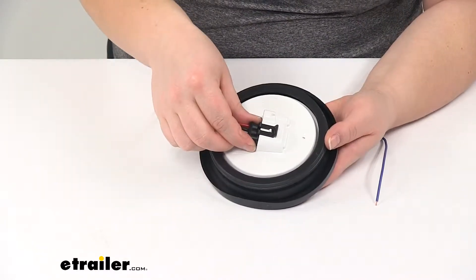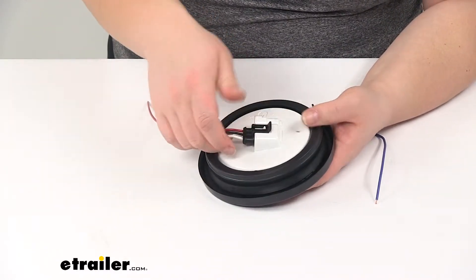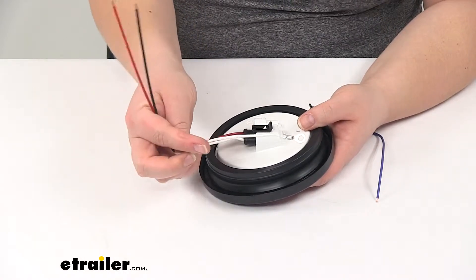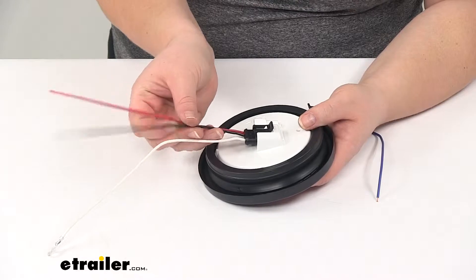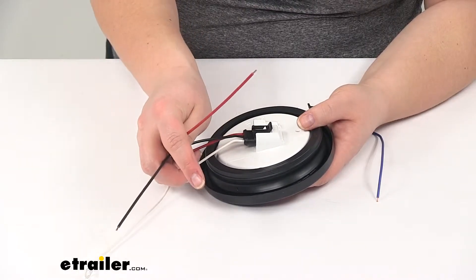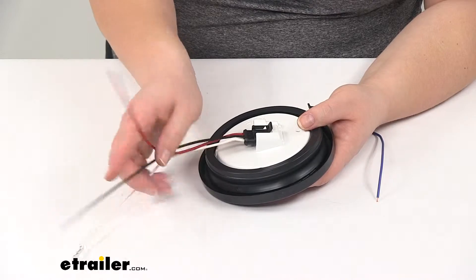It snaps into place and holds really securely on there. It's a little tricky to get it off once you have it in place. But that's going to give us our ground, our power for our running lights, and then the power for our turn and stop signals.